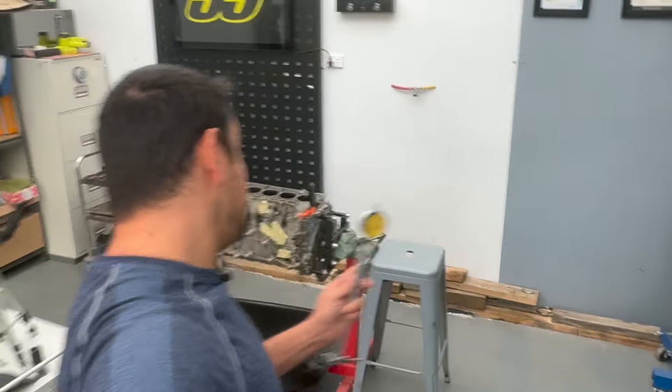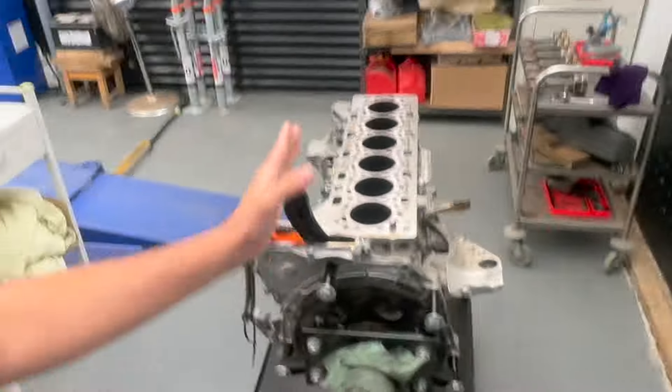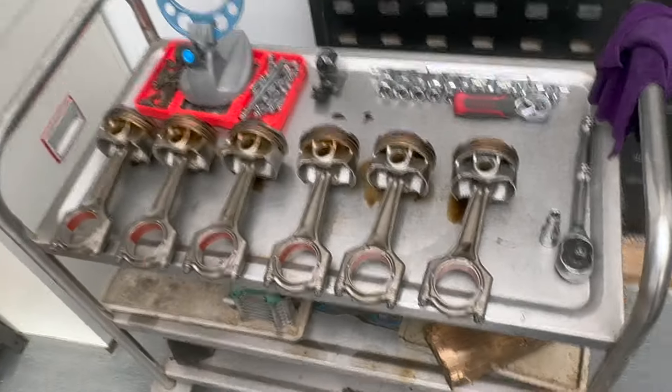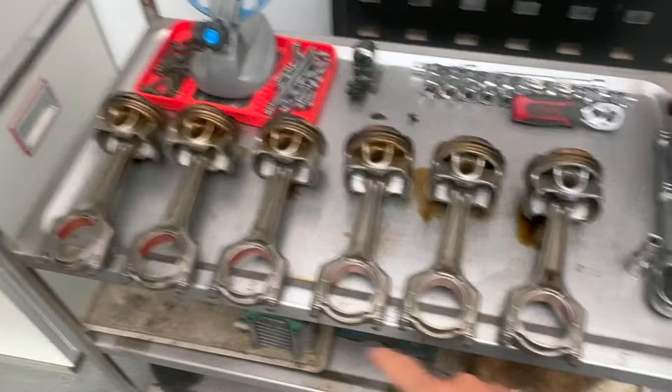A few moments later. OK, so I have some bad news and some more bad news. We finished taking the block apart — everything is out, all the pistons are out. Let's start with the pistons. Looking at them at first glance, not bad. Even the rod bearings are really good and none of the rods are bent.